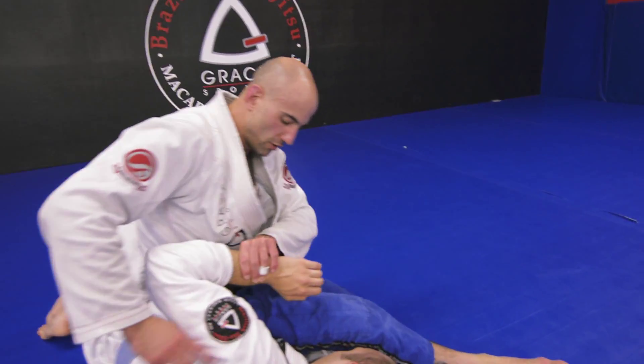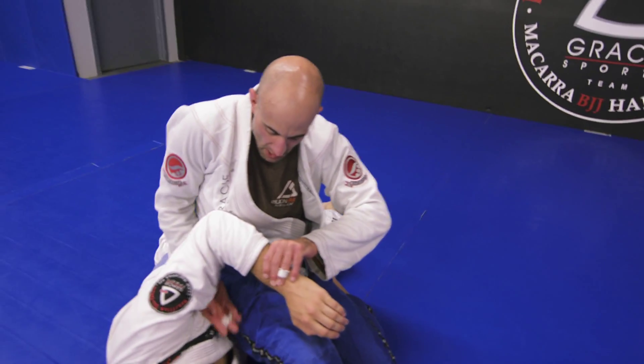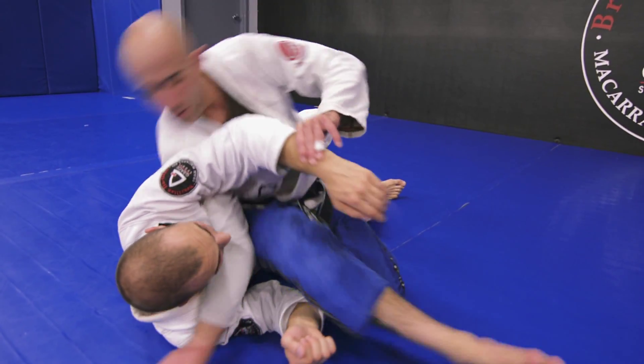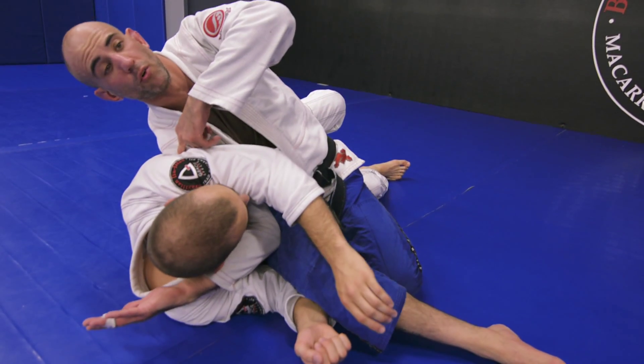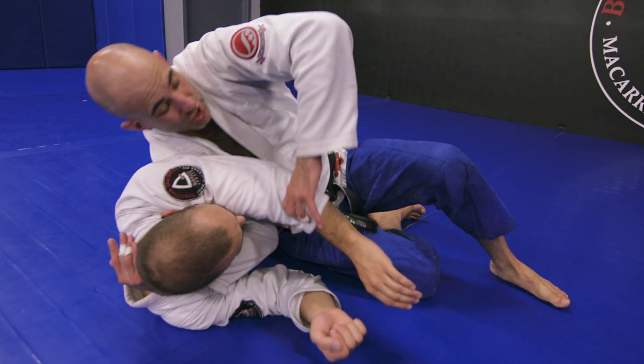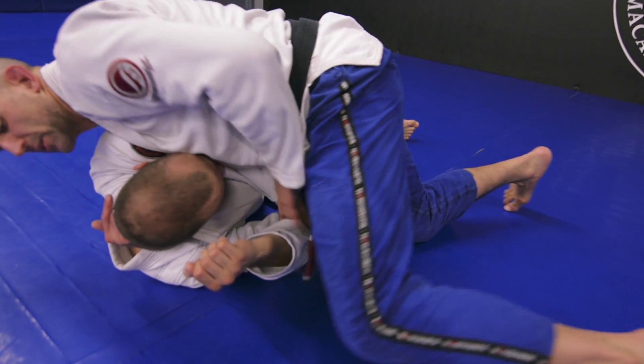So he's turning toward that opening, that space that I gave him. And as he does, I'm going to shoot my arm deep under that armpit, dropping my shoulder right into that pocket there, controlling his head.